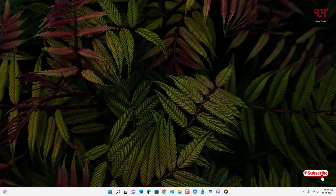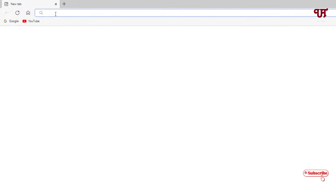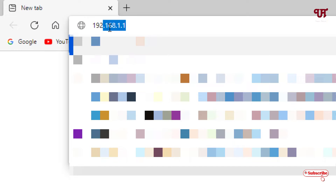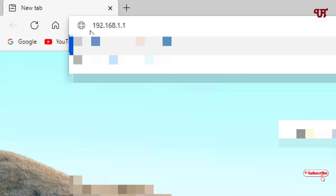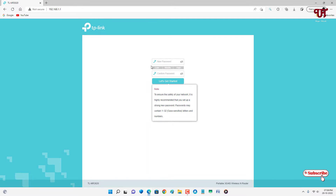Now let us open our web browser. In the web browser, we need to type the IP address 192.168.1.1 and then hit Enter. It will ask you to set a new password — the default password is 'admin'. Type 'admin' and reconfirm it, then click on 'Let's Get Started'.